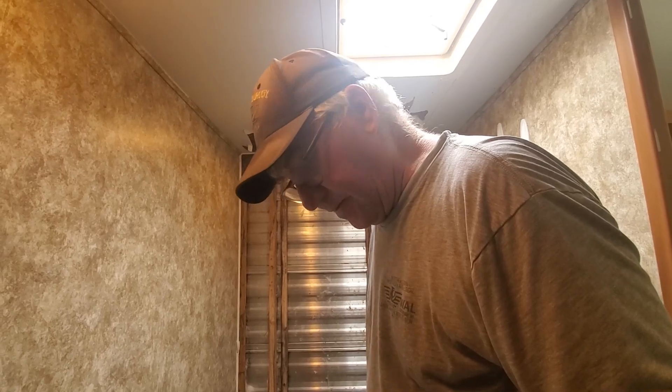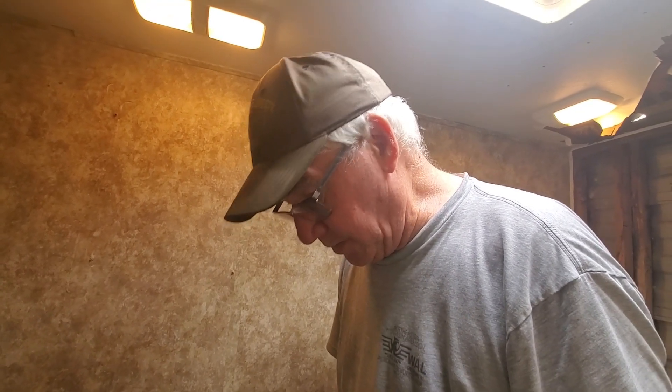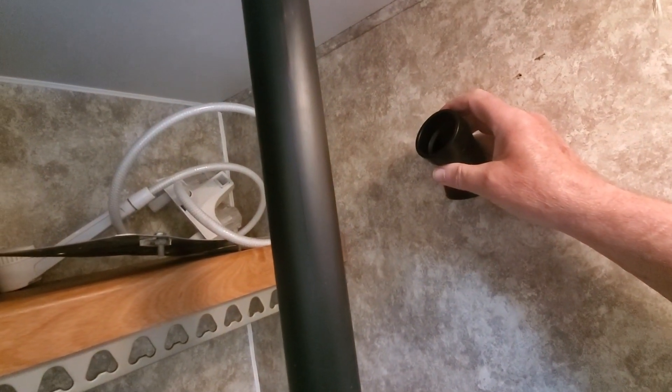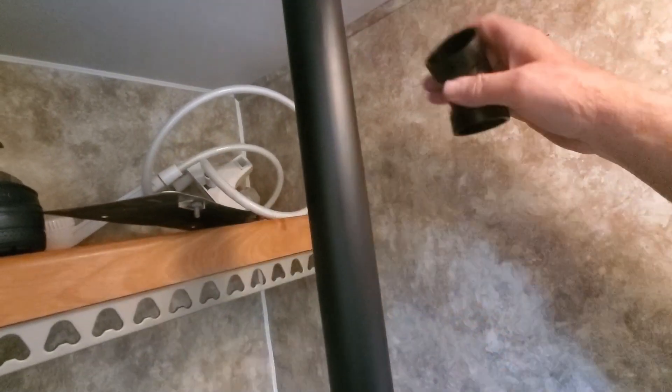The floor was bad right to here, so we re-insulated underneath, screwed it in, and then today we're going to try and get the flooring done and possibly start with a bunk. Because of the removal of the toilet, I have some 45s here — I'm going to 45 over here to the wall, run up the wall, then 45 over to the pipe here that way to get it out of the way a little bit.